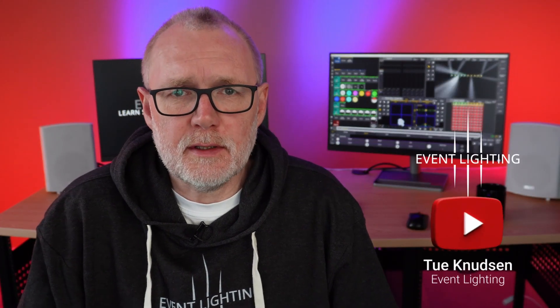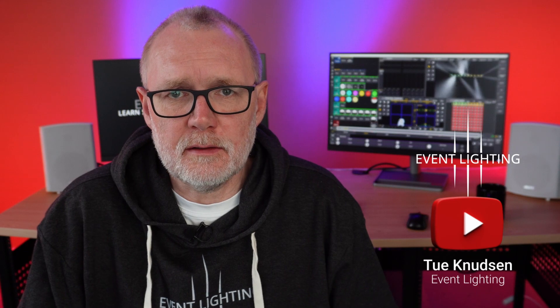So who am I? My name is Thule Knudsen. I live in Denmark, in Scandinavia, in the northern part of Europe. I've been in the lighting business for 20 years. I've been working with GrandMA2 and GrandMA3 for the last maybe 10 years. I never really touched GrandMA1 for real, but GrandMA2 has been my go-to console for the last many years.